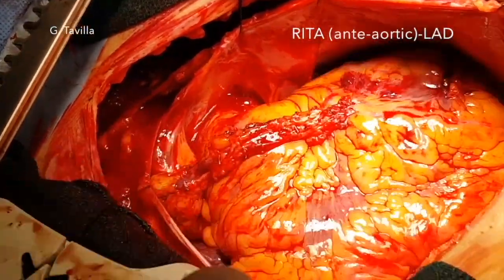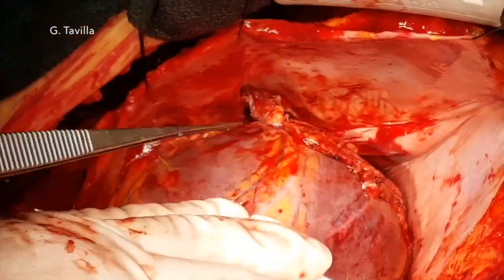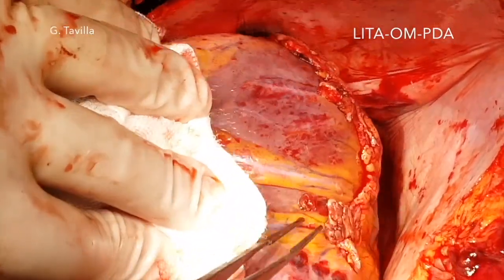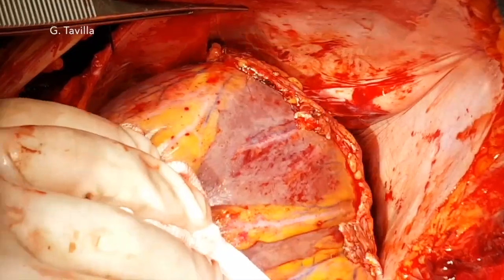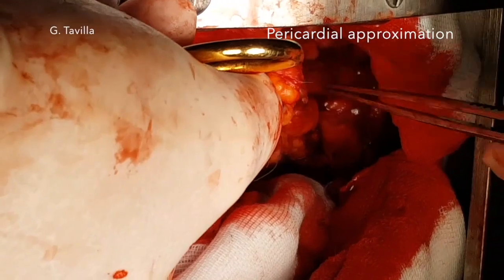Final inspection of the grafts is performed. Pericardial approximation is always done prior to chest closure.